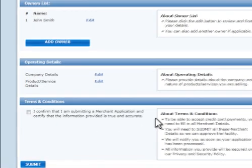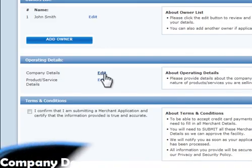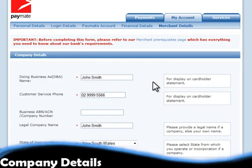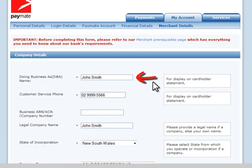Scroll down to the section called Operating Details. First we will have a look at the Company Details form — click on Edit to open it up. Here there are some basic questions regarding the nature of your company or business. 'Doing business as' is simply the name you operate your business under, if you have a business. For eBay users, this is just the eBay username you sell under. This name will display on the cardholder statement.